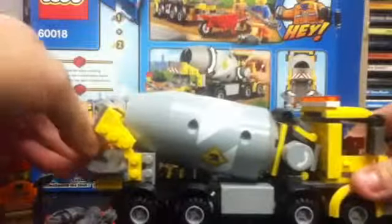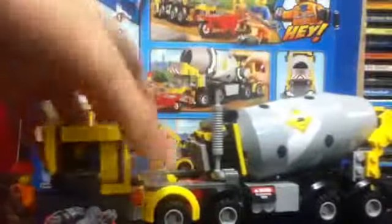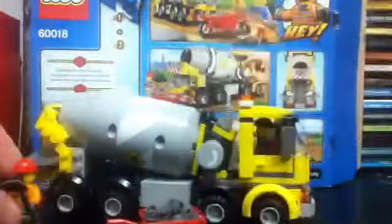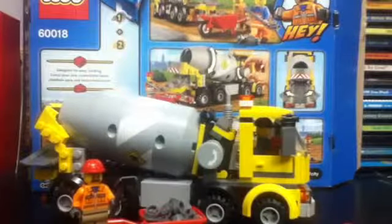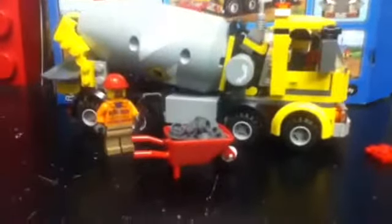Overall, as a twenty-dollar set this is not too bad — very good value for the price per piece and it has some good functions. The tilting cab is a little unusual but an interesting idea. I also like how they designed the front. It's a big improvement on the older cement truck, but if you want to hear my comparison check out that video — I'll put a link in the description. Thanks for watching and we'll see you next time with more LEGO set reviews.